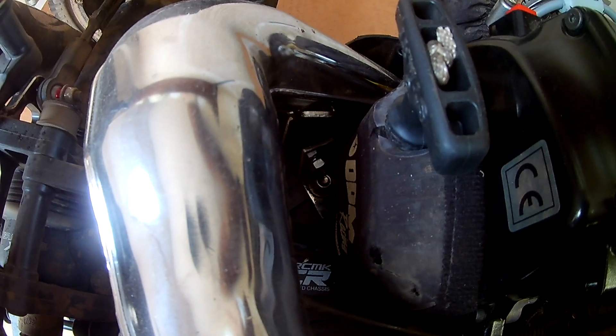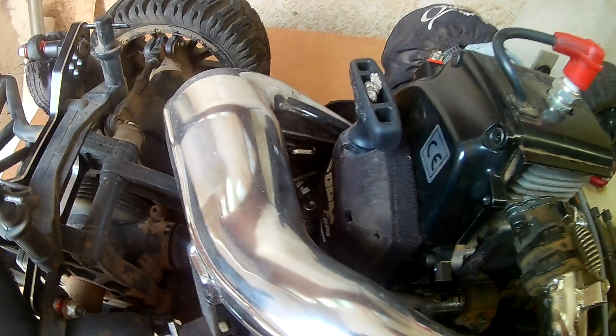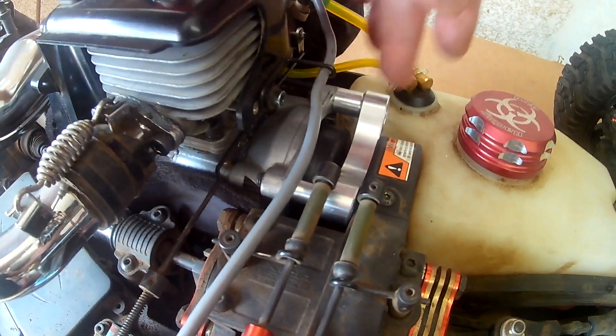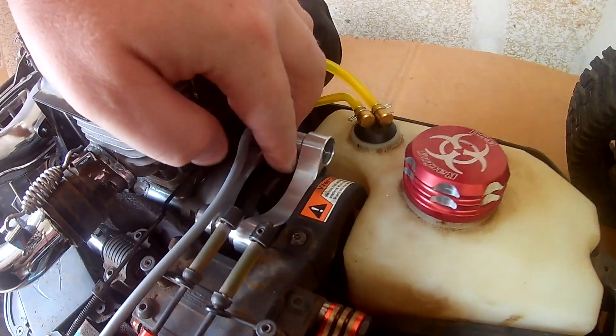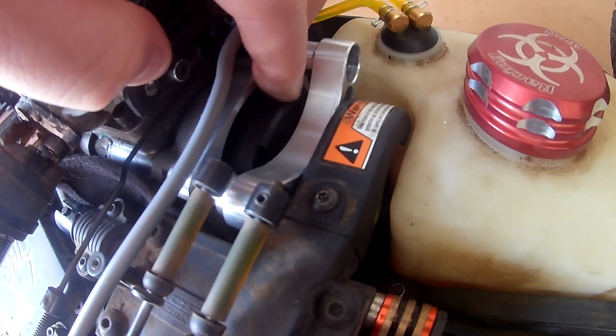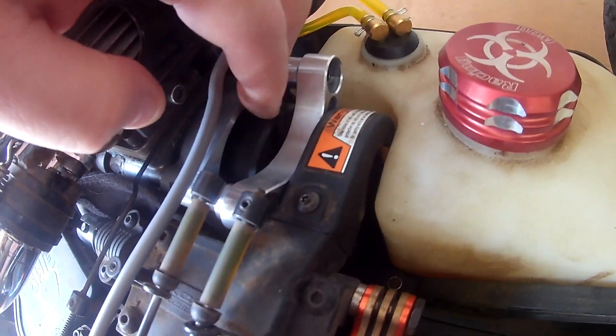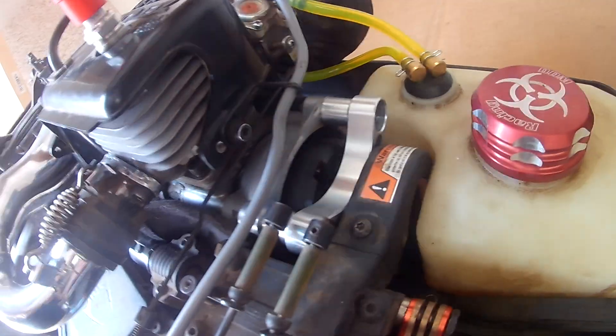There's one of the other bottom mounts for the exhaust — I just had to drill another hole there to put it on. Like I said, untested but it should work fine. The Turtle Racing clutch carrier is right there with the stock clutch bell on it. It vents pretty well — it's got a lot of holes in the clutch bell so ventilation is pretty good. I might upgrade it in the future.